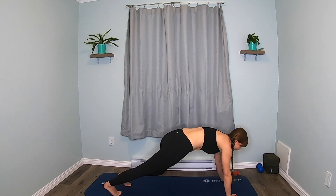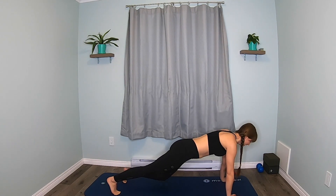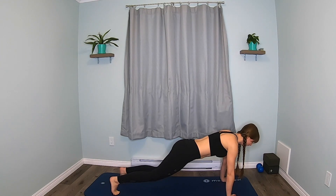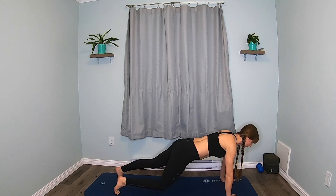Hands on the mat. Step back to plank. We're going to do single knee taps — tap one knee down and then the other. Try not to change your spine. Keep your head up. Eight, seven, six, five, four, three, two, one.